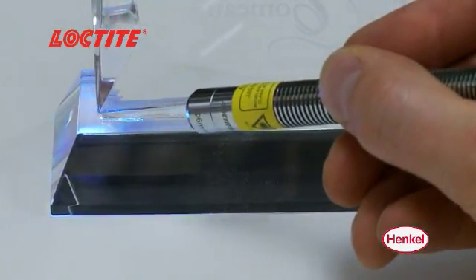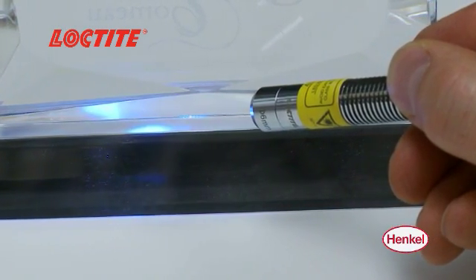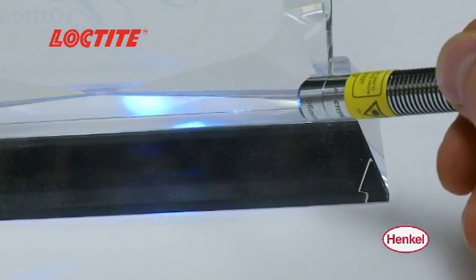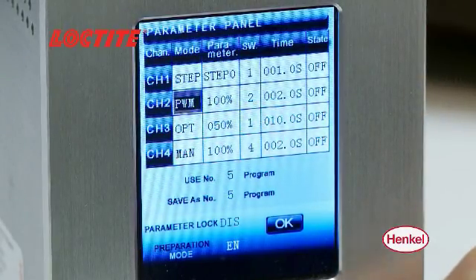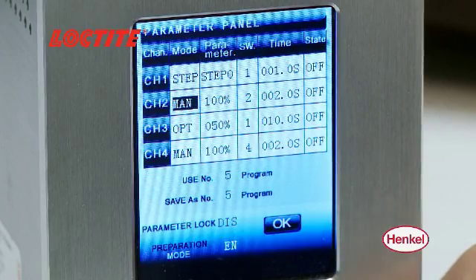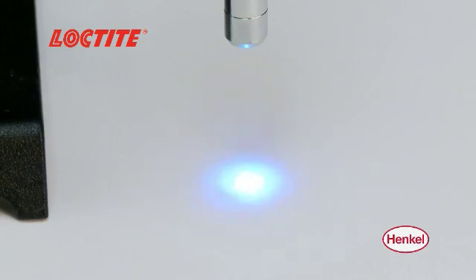Both controllers have temperature feedback, instant on-off capabilities, and produce minimal part heating, preventing thermal damage or harmful effects to objects being illuminated. The Loctite CL10 LED system features low running power consumption and an instant on-off capability, allowing the system to produce light on demand, unlike Mercury Arc lamp systems.